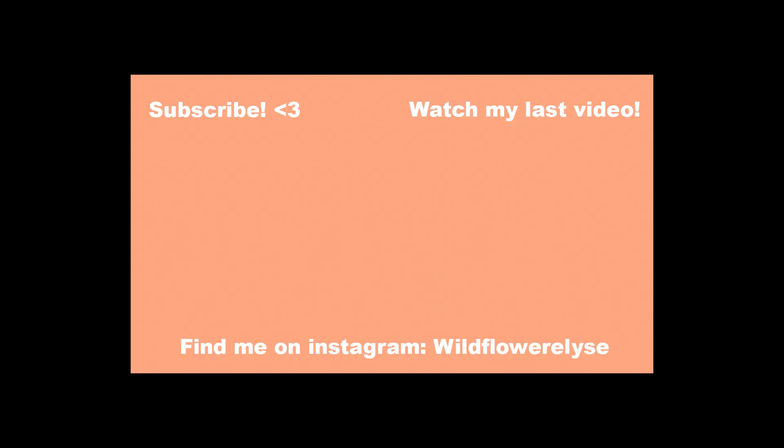Thank you guys for watching, I hope you liked it. I'm sorry that I've been gone for a month, but I'm back. Please like and subscribe and I'll see you next time. Bye!